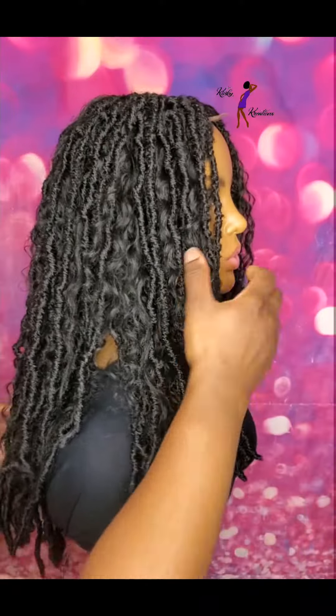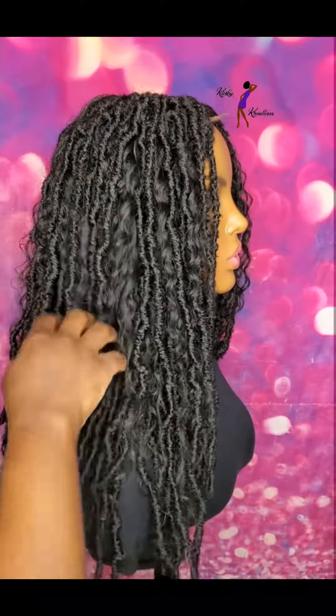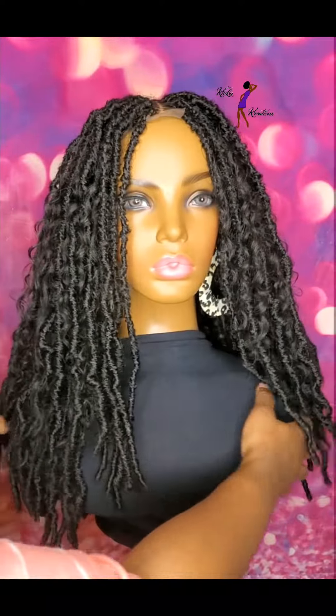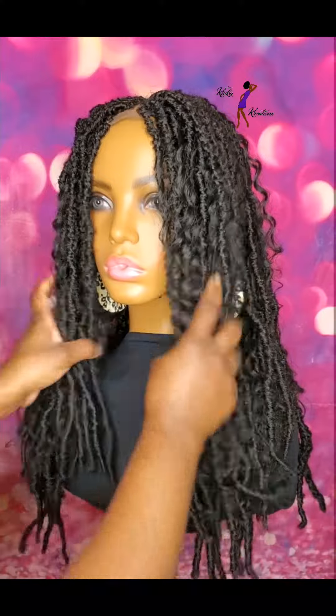I did use two different curl patterns for this wig, so it has two different types of curls throughout. The wig is full and does have a lot of curly hair, so if you're a person that likes curly hair and faux locks, this is definitely a great option.